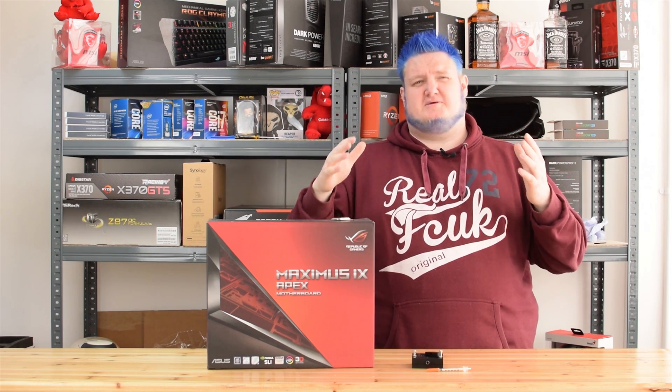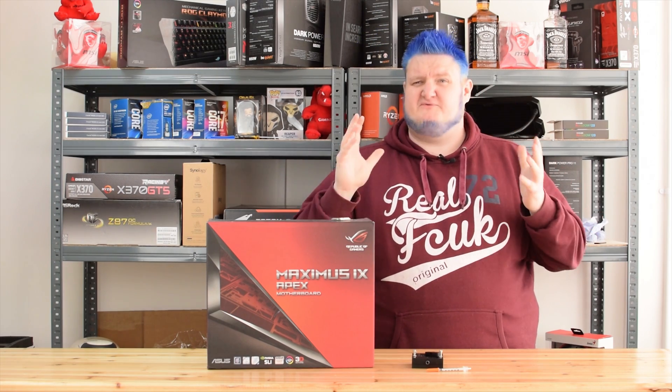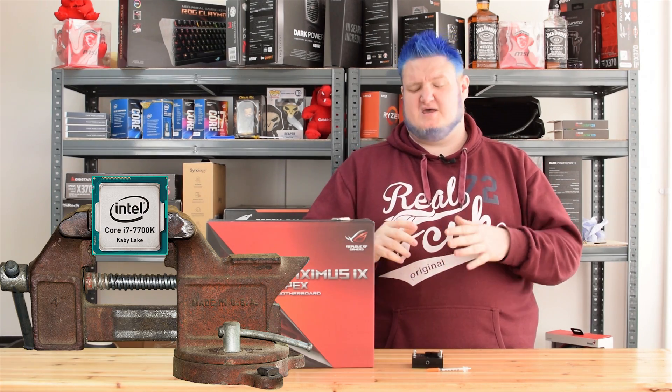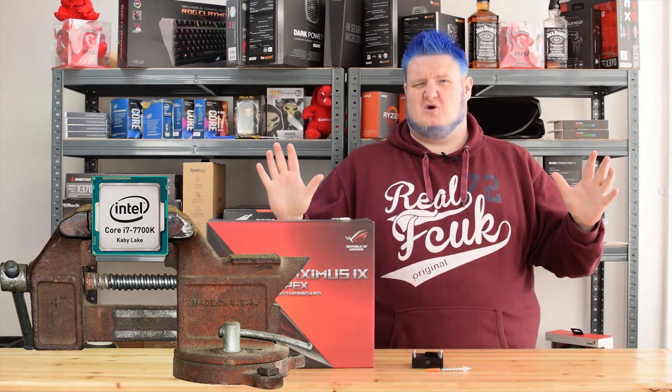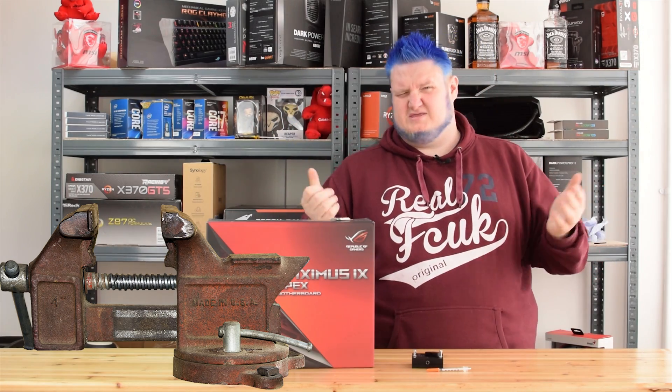What's the best method of delidding your CPU? I've used two methods in the past. I've used one with the hammer and vice method — that is not safe at all. It's very sketchy to say the least. My CPU pinged halfway across the room when I did it that way.